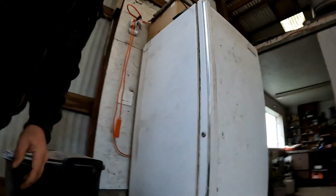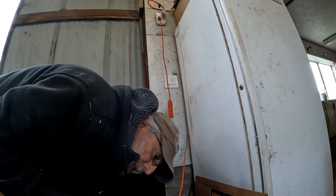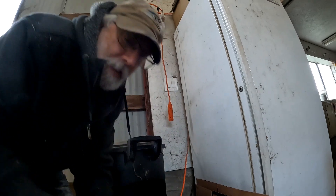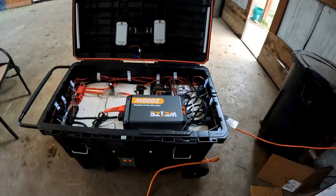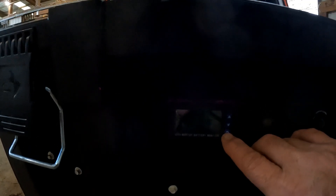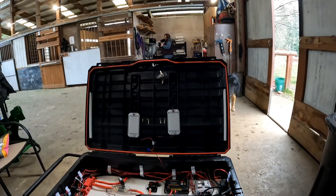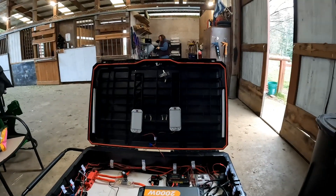I'm going to go ahead and plug this freezer in now. Just going to set it down here. Looking at the battery monitor — it's still showing zero watts coming out of there. That basically means these appliances haven't turned on yet.